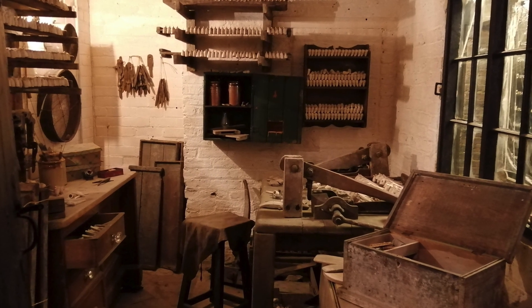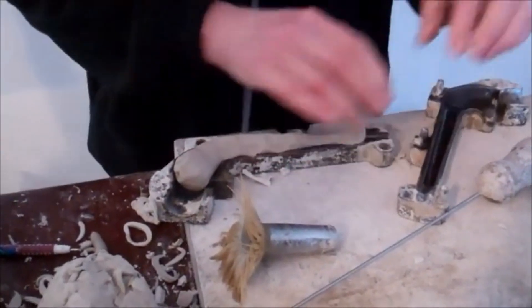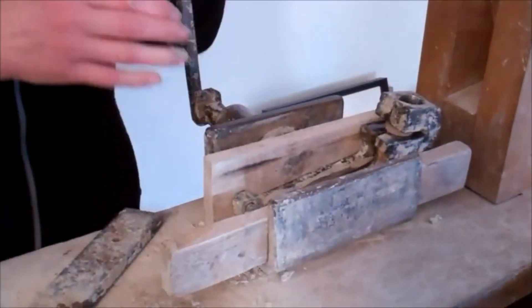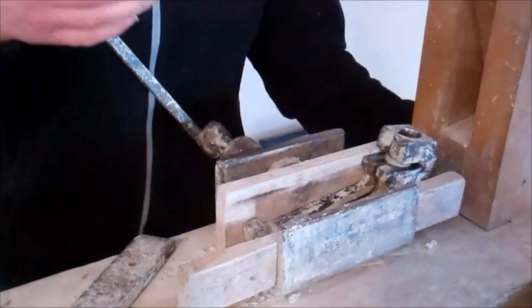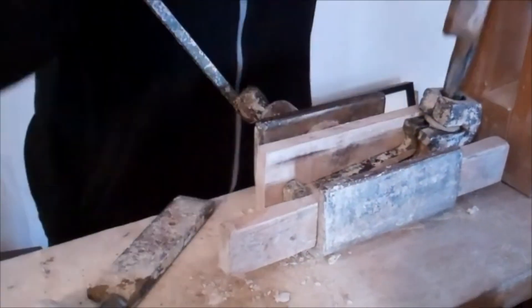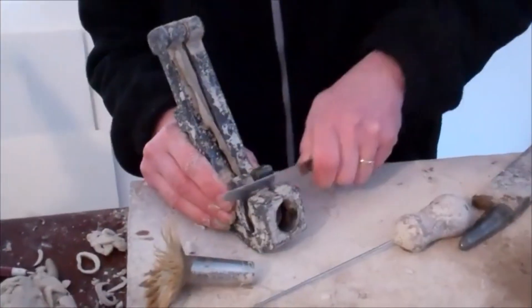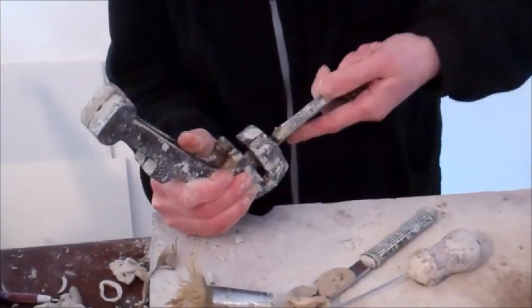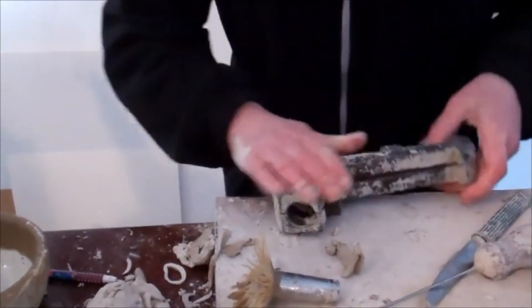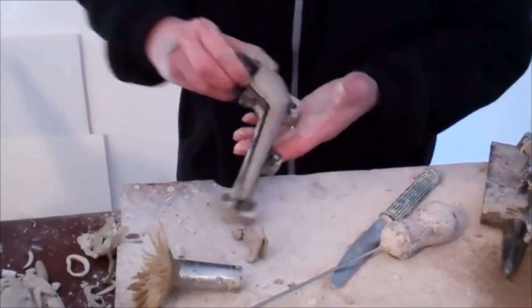We've obtained some footage from Ireland of clay pipes being made. Pop your little roll into the mould, put the lid on and squeeze it together. Then it goes into this contraption called a gin press — basically a vice that as you turn the handle, it clamps it in place. You bring this part down which is the stopper, and the stopper forms the bowl where your tobacco would go. Then you chop off the excess and with a hand stopper smooth out the inside, getting rid of any little lines. Because the clay is nice and wet, you can just smooth out any creases. That's the first step.